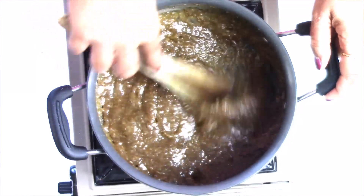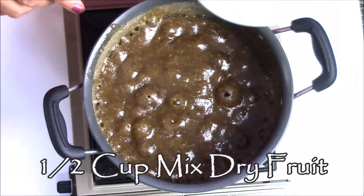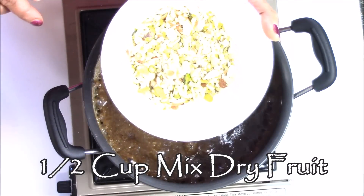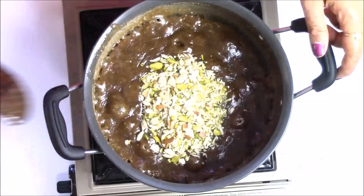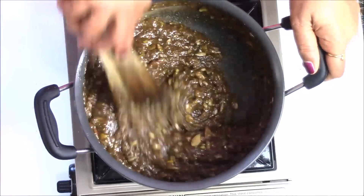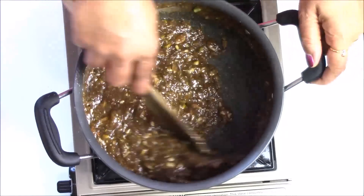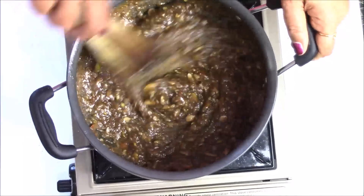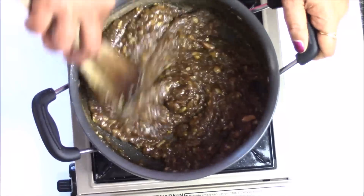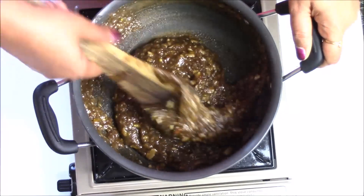As you can see, it is starting to get a little bit thicker. Now I'm going to add half cup of mixed dry fruits — this is pistachio, almond, and cashew — and mix it. Just keep cooking until you see a little bit of ghee release on the top, and make sure to stir continuously.